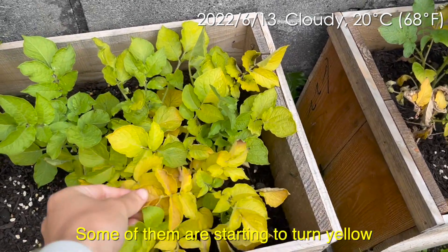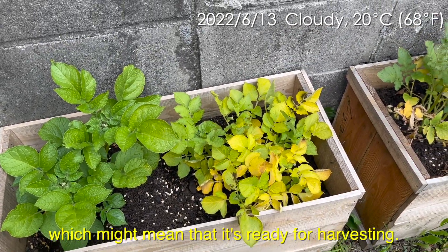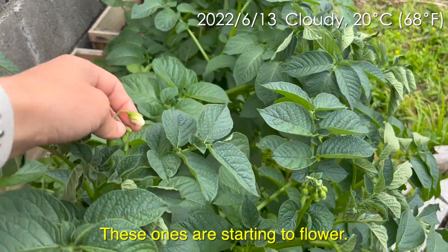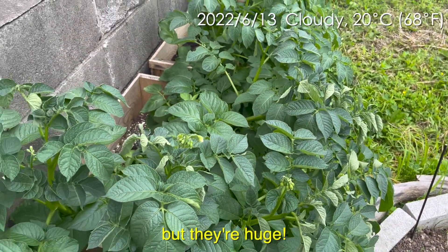Some of them are starting to turn yellow, which might mean that it's ready for harvesting. Some of them are still green. These ones are starting to flower a little bit late, but they're huge.